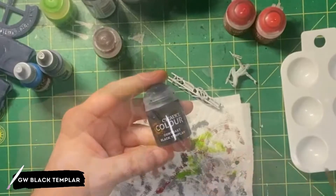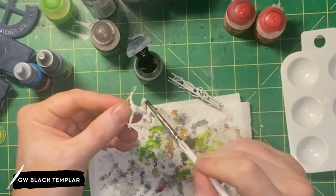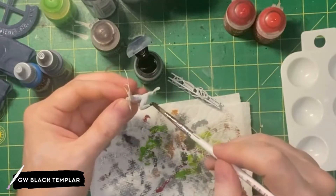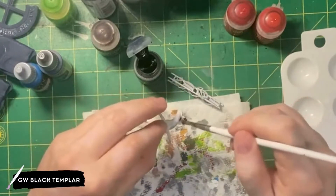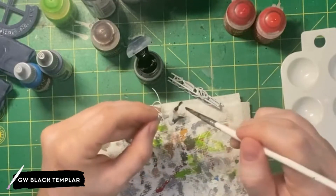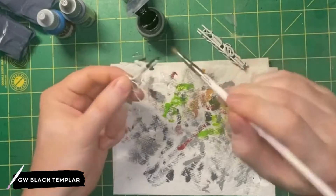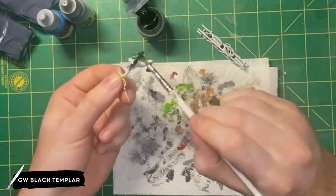Moving on to Spider-Man himself, I'm going to be using Games Workshop's Black Templar Contrast Paint. I'm going to be applying this to the parts of his costume that would be red, because he has these spiderweb lines on the red part. This Black Templar paint will fill into the recesses of which would be the spiderweb. That way, when we paint on the red part, it will still show these black lines.